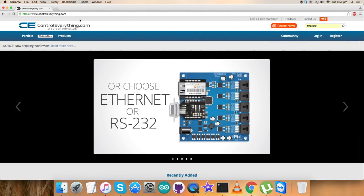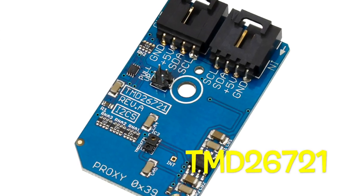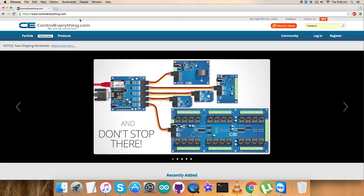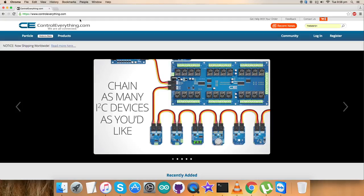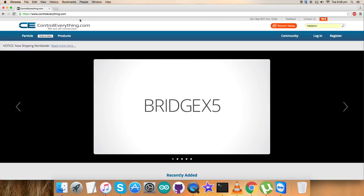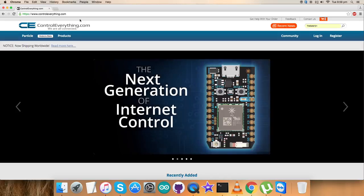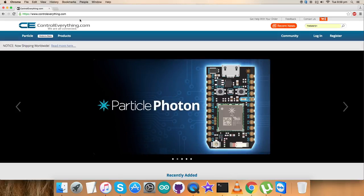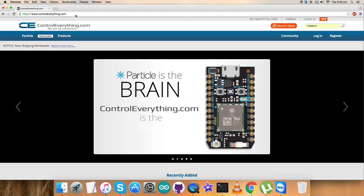Welcome back! In this video tutorial I am going to show you the setup of the TMD26721 sensor. In previous videos we have seen the working of different digital sensors. For this video I will be showing the working of the Proximity TMD26721 sensor — it's a member of the TMD26721 family which provides a complete proximity detection system and digital interface logic in a single 8-pin surface mount module.